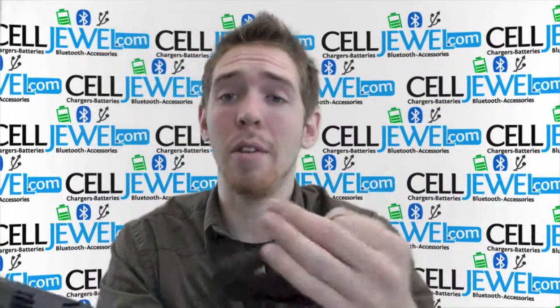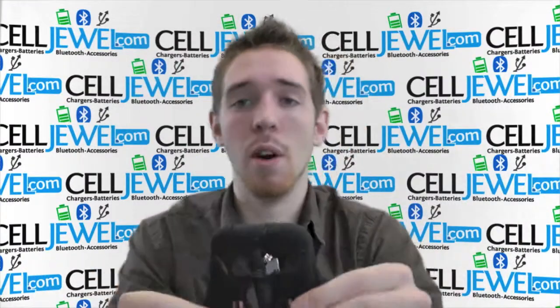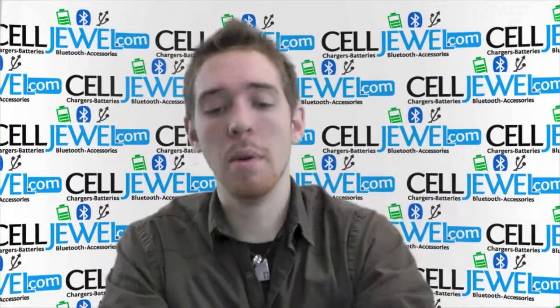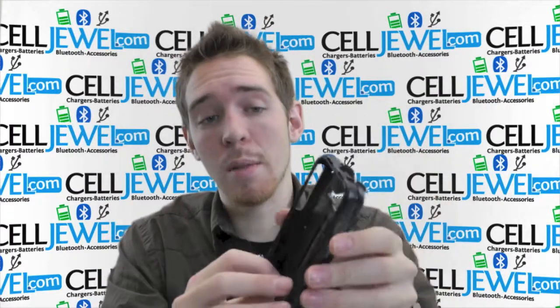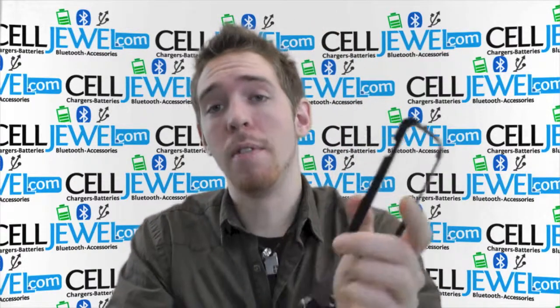It's dual layer. It's got a rubber outer casing that's shock absorbing and absorbs vibrations that can rattle the parts on the inside of your phone, so silicone rubber casings are awesome especially when they are dual layer. It also comes with a hard shell plastic casing which provides structural protection that absorbs the initial blow when you do happen to drop your phone.